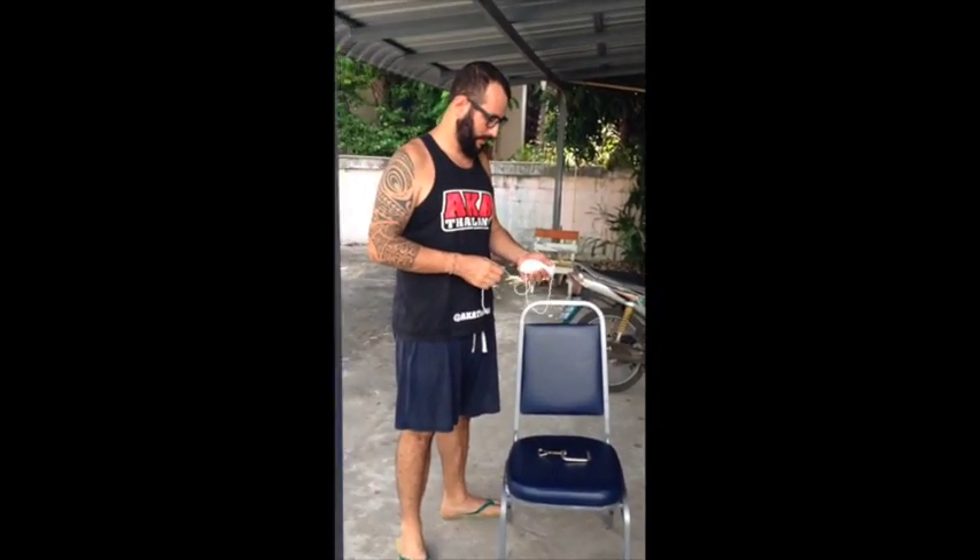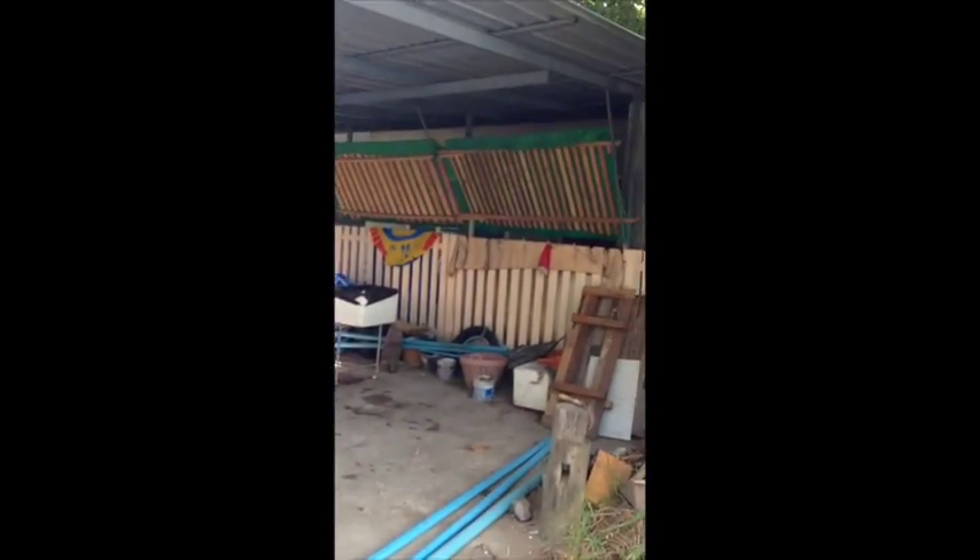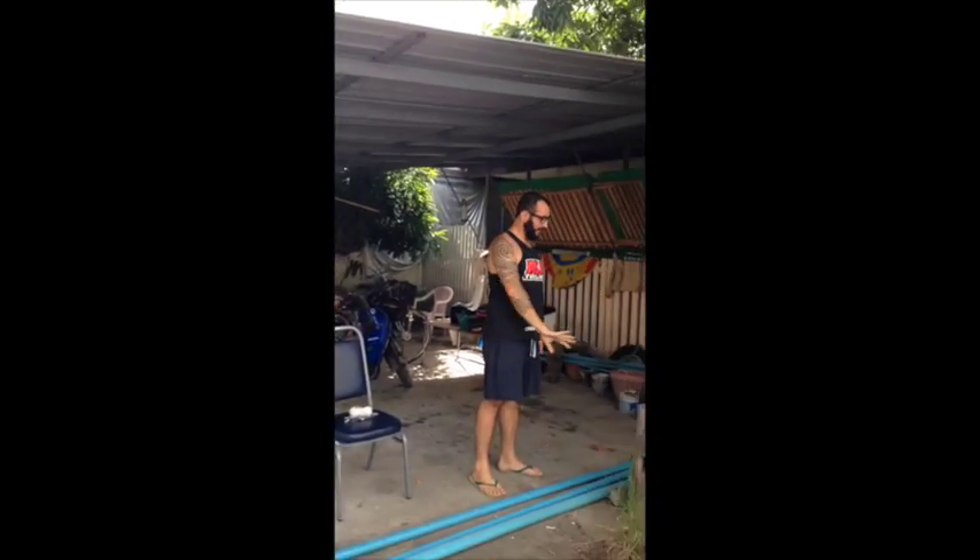Hi Leslie! Why don't you explain to us briefly what we're planning on doing here? Well, the basic idea is to try to get like a wall of tomatoes here.